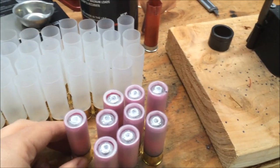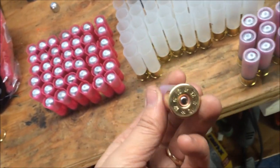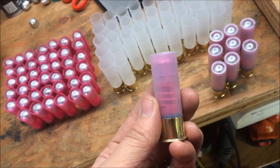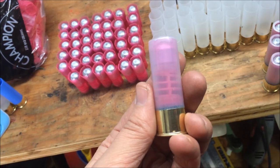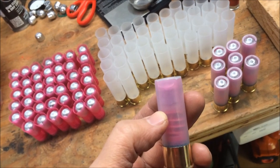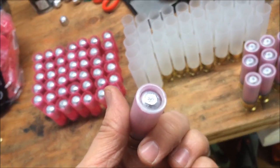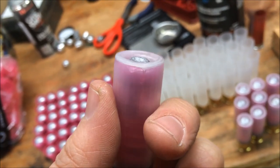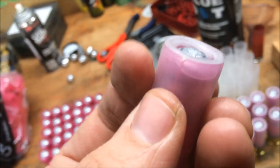This is the finished product on the Chedite two and three quarter inch hull — comes pre-primed, which is kind of nice — with about 45 grains of Blue Dot, a Federal 12S3 wad, two 20-gauge mini nitro cards, and a Lee one ounce drive key slug. The crimp came out awesome, and the clear hull is actually great for load development because you can really see what's going on inside.